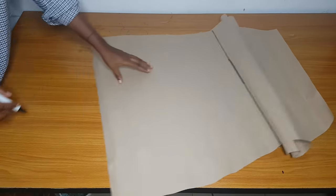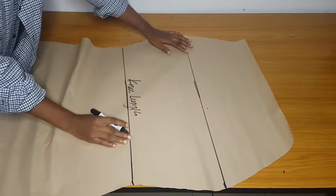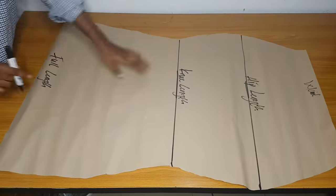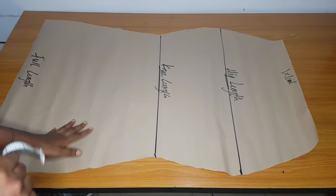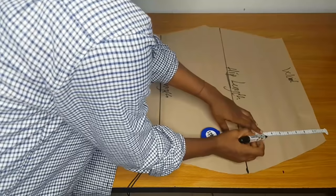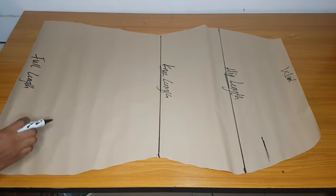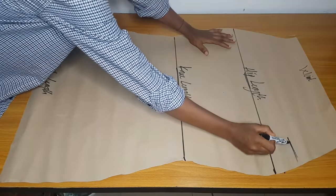I'll also label this pattern paper — the full length, the knee length, the hip length, and the waistline. Now you are going to choose where you want the slit of your dress to be; if you want it on the right, fine; if you want it on the left, fine. This one is the one that is going to be inside — it is layered. From my waist I'll come down by seven inches on one side; I want my slit to be on the right.